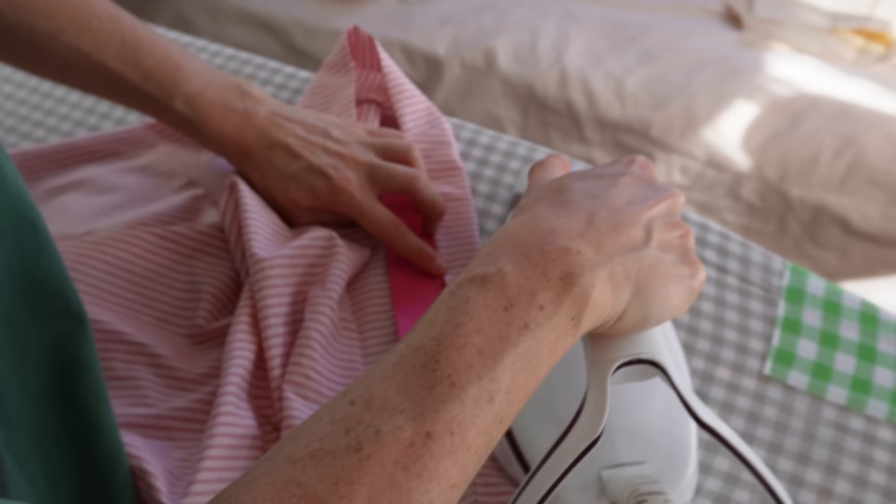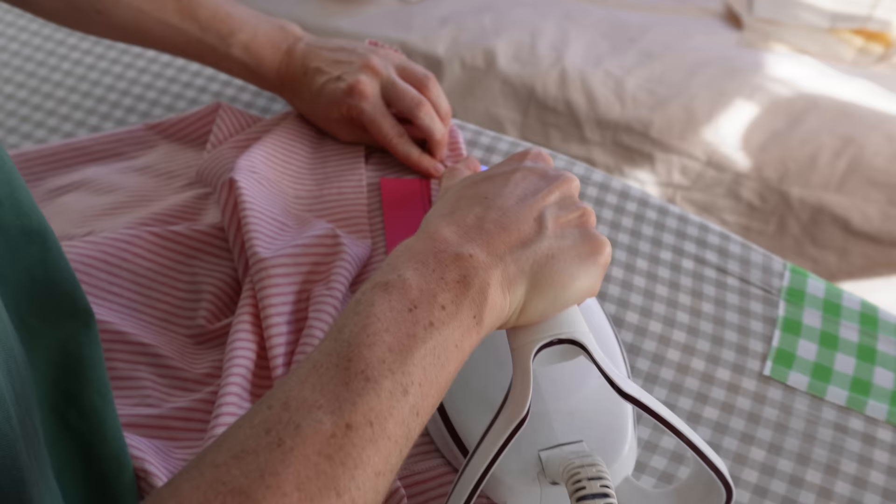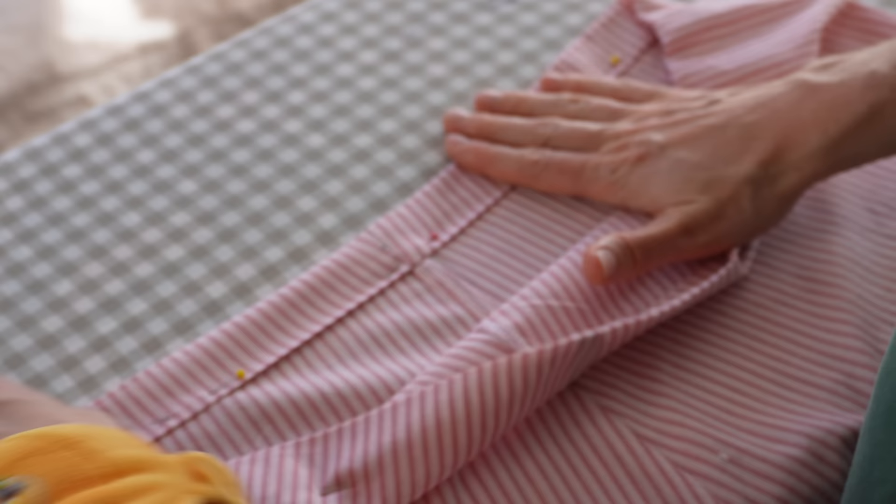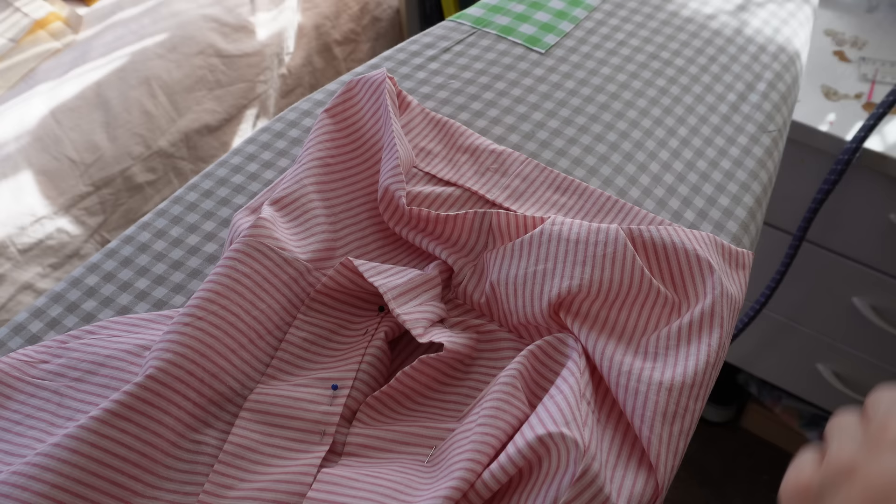Then fold your fabric over the cardstock and line it up with that mark. It's going to be so even the whole way around and fit your elastic perfectly — no hassle with a ruler. I'm literally obsessed with this method for hems and waistbands. It's fire.